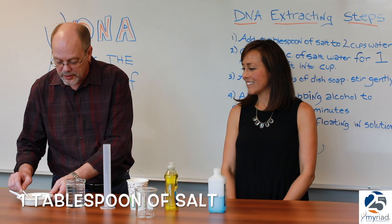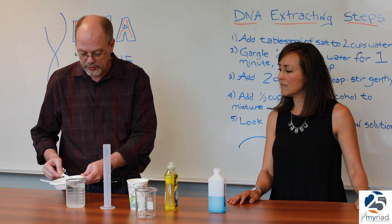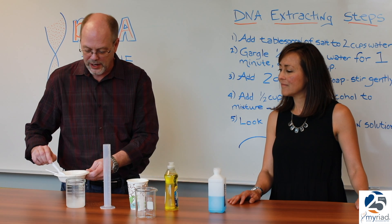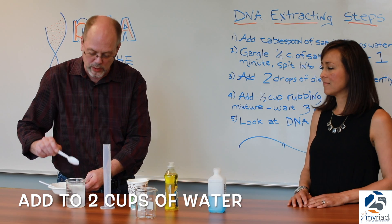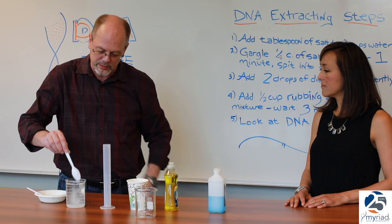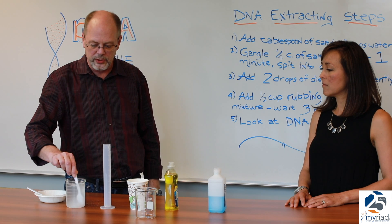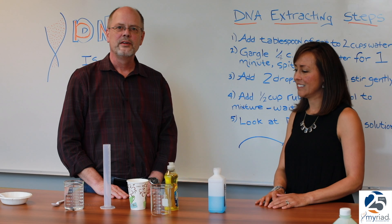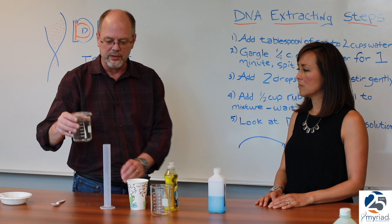First, we need to add three teaspoons or one tablespoon of sodium chloride or table salt to 500 milliliters, or approximately two cups, of water. It's important to stir the solution and get the salt completely dissolved before you go to the next step. So now we have our salt completely dissolved in the water.